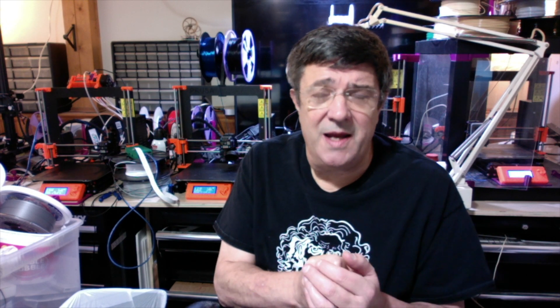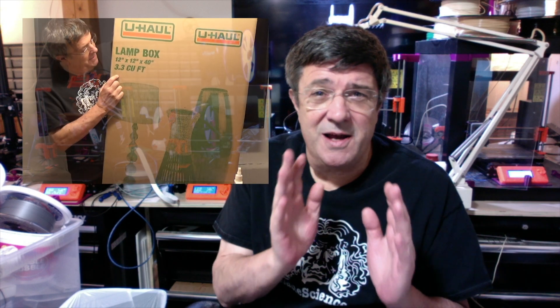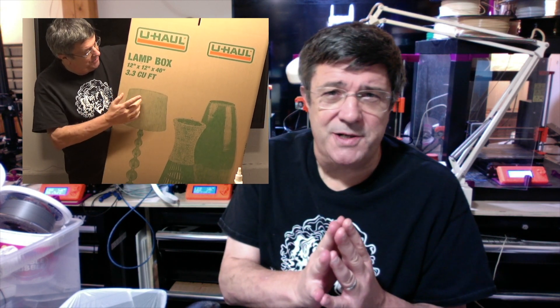In addition to the 3D printed parts, you're going to need the following extra components. First, you're going to need a cardboard box. If you're making this for a resin printer, a small one like the Anycubic Photon or the Elegoo, the best thing you can do is go to U-Haul. They have a lamp box which is almost perfectly made for the application — 12 inches by 12 inches. You slice it in half and it'll fit nicely over your resin printer. If you have a different sized printer, even a large FDM, all this requires is a cardboard box that fits over top of your printer with enough clearance for movement and height.